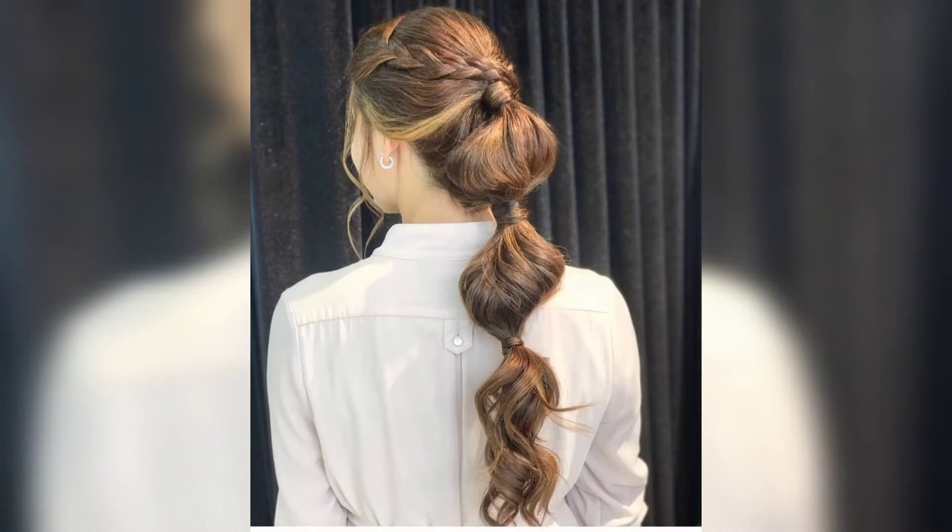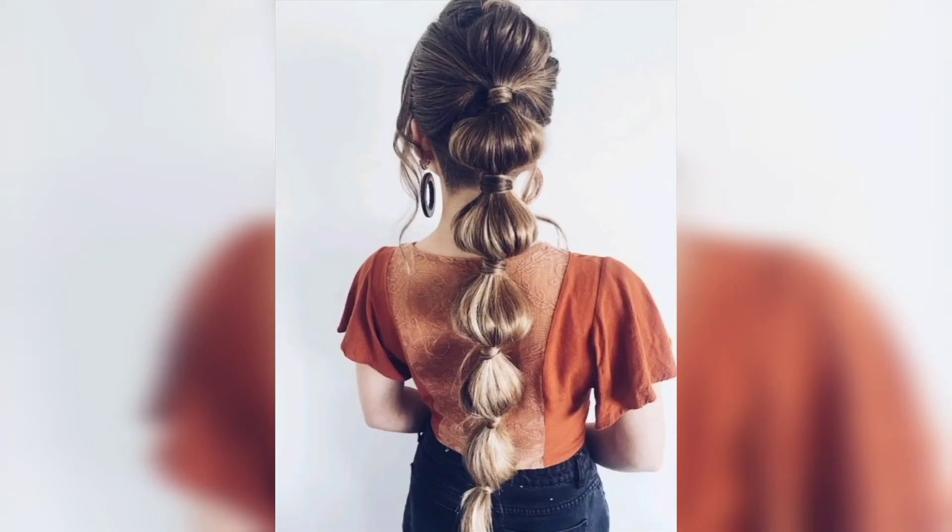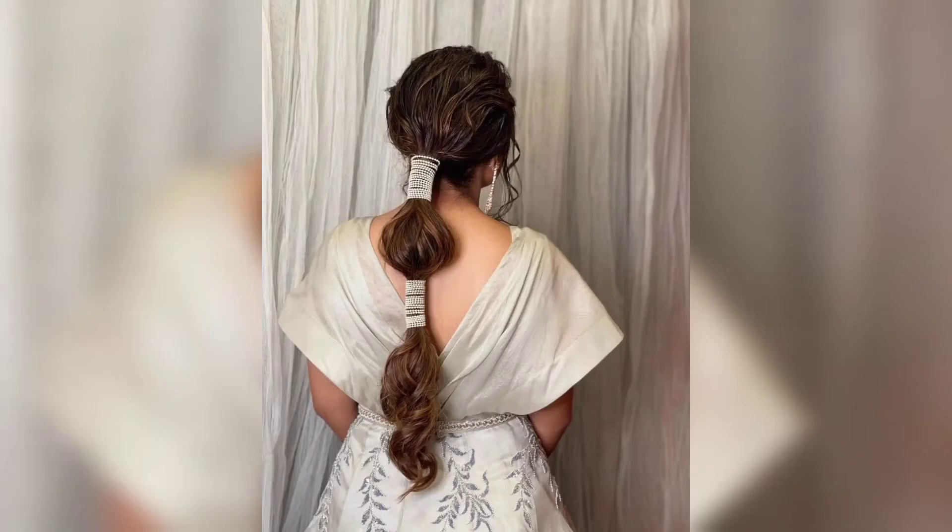Today I am sharing this video on bubble ponytail hairstyle design. This hairstyle is so unique and trendy — I hope you will love this collection and design. I have a lovely helper to show and recreate this look.